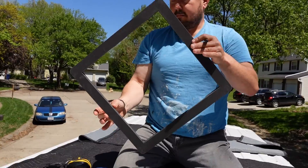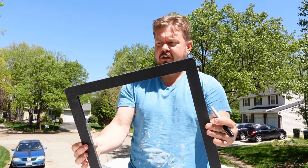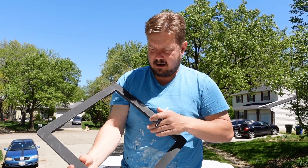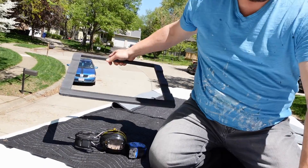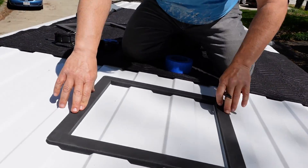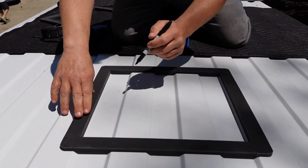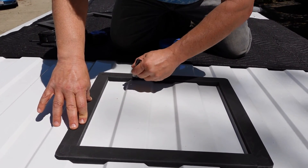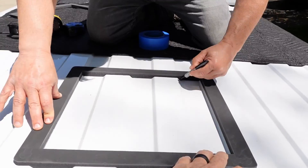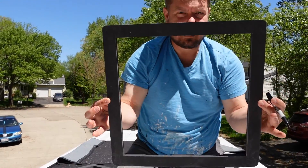I got these fantastic fan inserts off of eBay — I used one on my first van and loved it. We're going to use it as a template to mark out where our fan is going to go. We'll just take a Sharpie and trace along the inside of this template. That's great, and then we're going to use this template again later — you'll see that coming up.